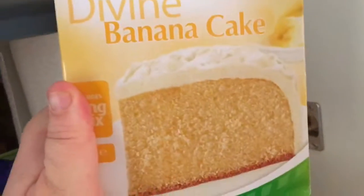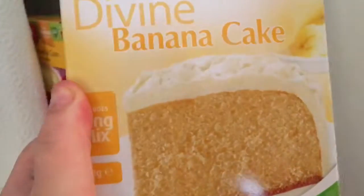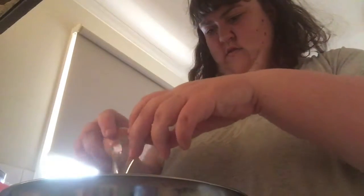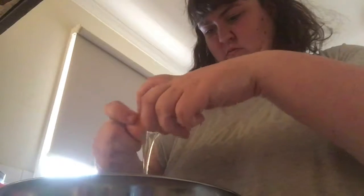I'm going to be making this banana cake, so let's get started. Right now I just need to put two oats in and then mix it. Okay, we've got to go over and mix it.